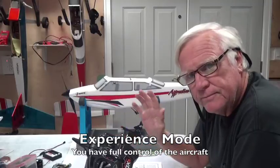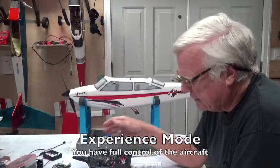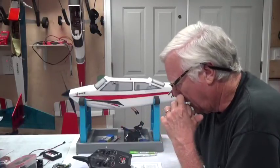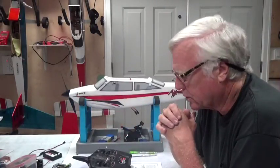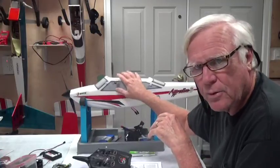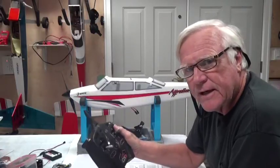In experience mode there are no limits to what you can do. When I'm teaching a student, I fly in intermediate mode to demonstrate how to keep the wings level and make course corrections. I only use experience mode if I want to do a loop or some tricks. Sixty degrees of bank is more than enough to turn this aircraft quickly.